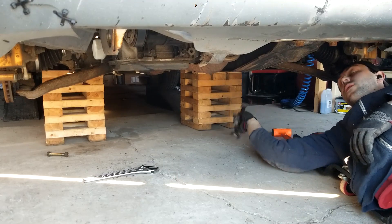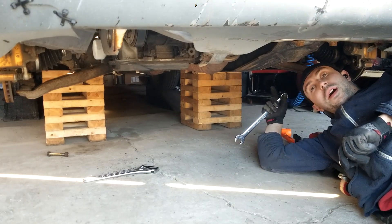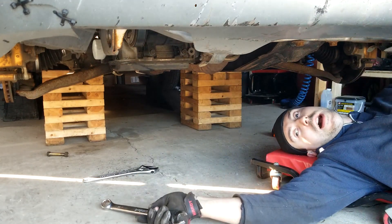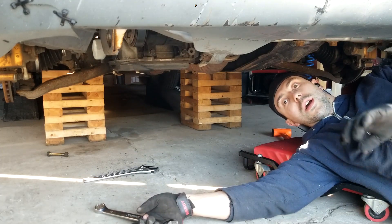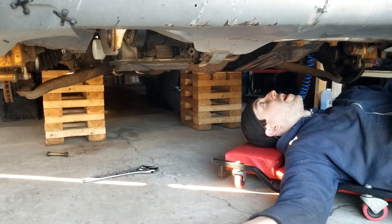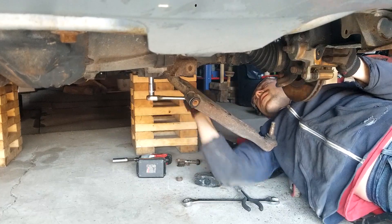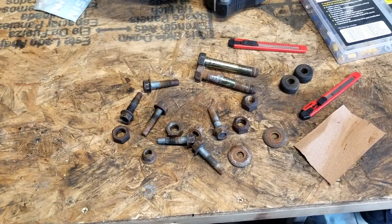Hey, welcome back to the channel. We're working on the Sentra, getting this thing track ready for the upcoming season. This is filmed a little ahead of the other stuff because I actually need to replace the control arms for PA inspection — this ball joint over here is bad. I'm going to go ahead and do them both, and this was already on my list: I wanted to get some better control arms with new bushings and greasable ball joints for the race season.